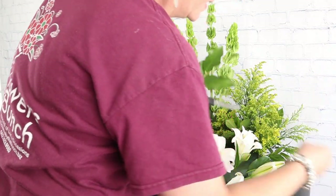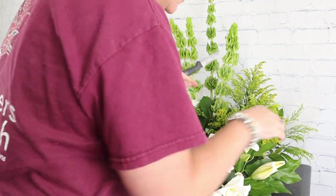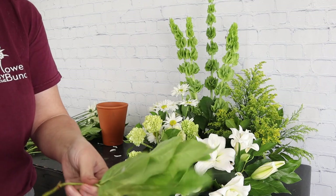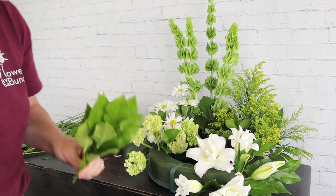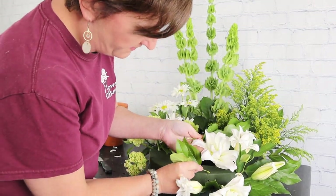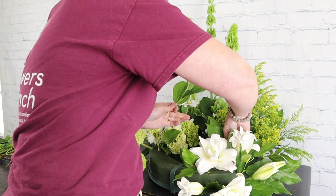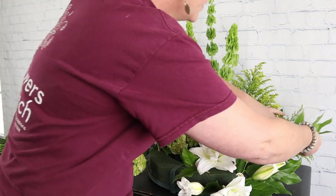I've always been a designer who doesn't love adding foliage after the flowers because you have to work it in at the end. To be honest, you do save money by adding your greenery last — you don't put nearly as much in — but I'll probably never add my greenery last just because I've done this so long and find it much easier to do it first.